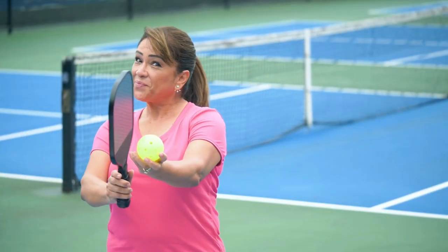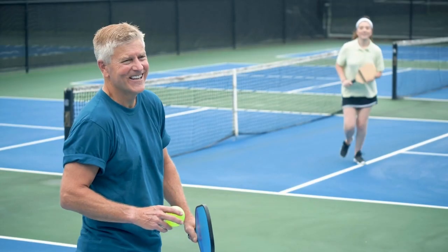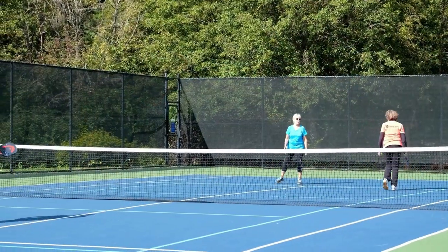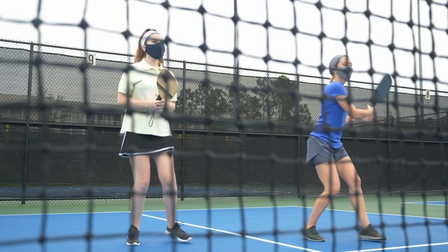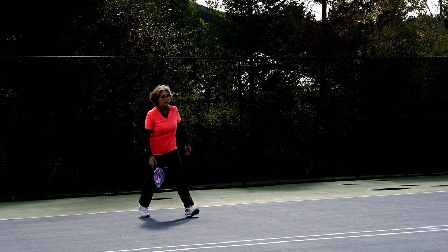In pickleball, points are scored only by the serving team. The game is played to 11 points, but you must win by 2 points. If the score is tied at 10-10, the game continues until one team wins by 2 points. The serving team must alternate sides after each point, and the server must call out the score before each serve.